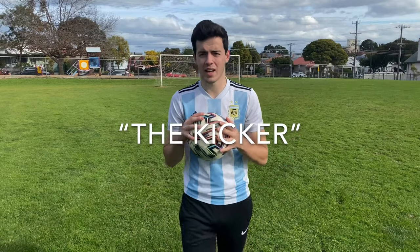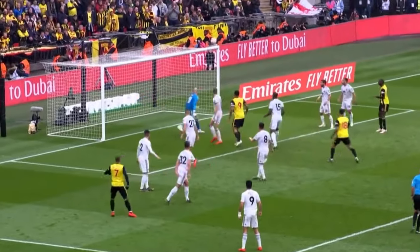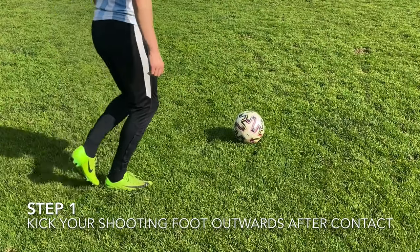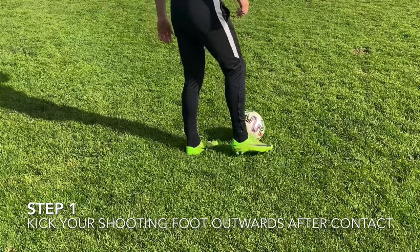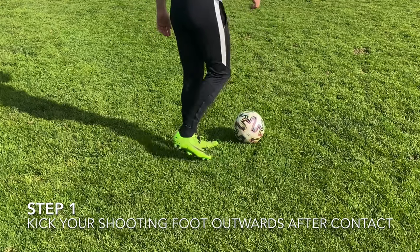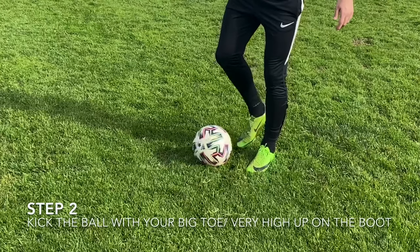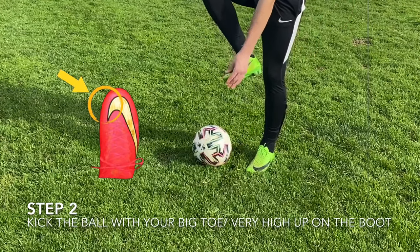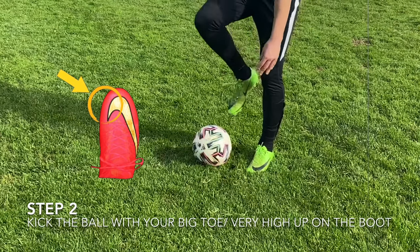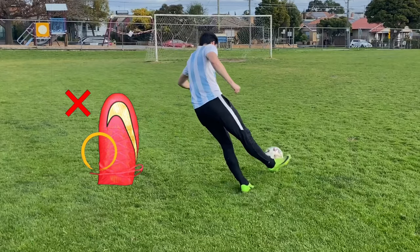I don't know what it's actually called but it's sort of that De La Fe or Dimitri Pyatt type kick. The first step of the kicker is making sure that your shooting foot kicks outwards after you contact the ball — this is pretty much the entire reason why the ball curls so much. Secondly, make sure you're kicking the ball with the inside of your big toe. If you kick it too low on your boot like a normal kick, you'll kick through the ball and won't get any height, a bit like this.